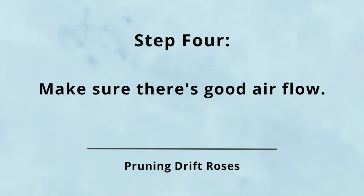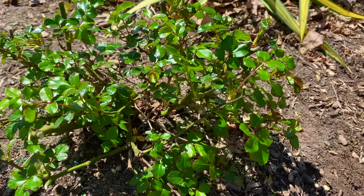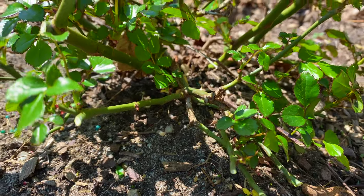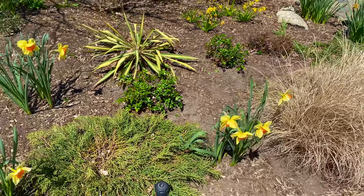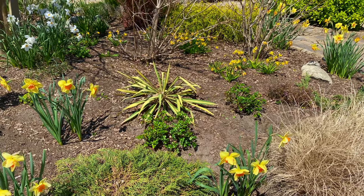Step four: what does the airflow look like? Drift roses grow like crazy during the season, so try and start them out with some good airflow to help prevent any fungal diseases like black spot. I have these planted in a windy open spot which helps. In general, as you see here, once you prune them down to six or eight inches tall, you're done. See how easy this is?